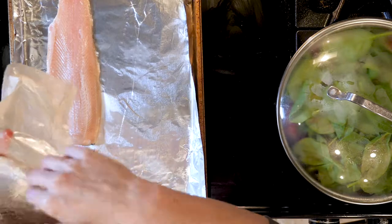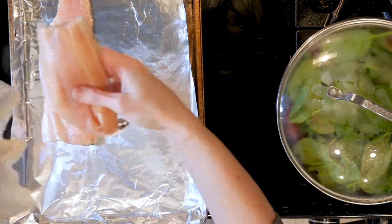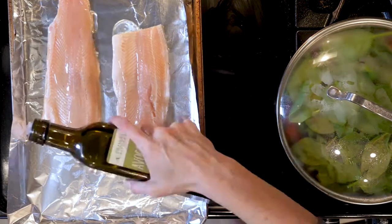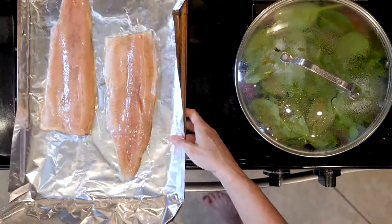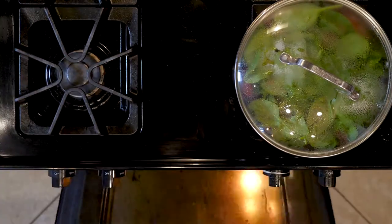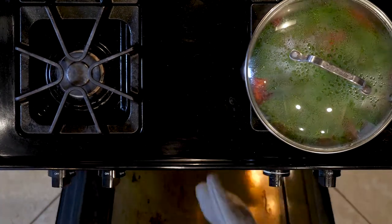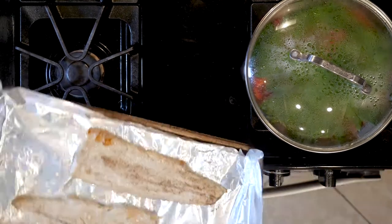While the veggies are cooking, place the trout skin-side down on the foil-lined baking sheet, drizzle with oil or butter, and sprinkle with salt and pepper. Place the baking sheet under the broiler and cook until the fish becomes opaque and is firm to the touch, approximately 3 to 4 minutes.